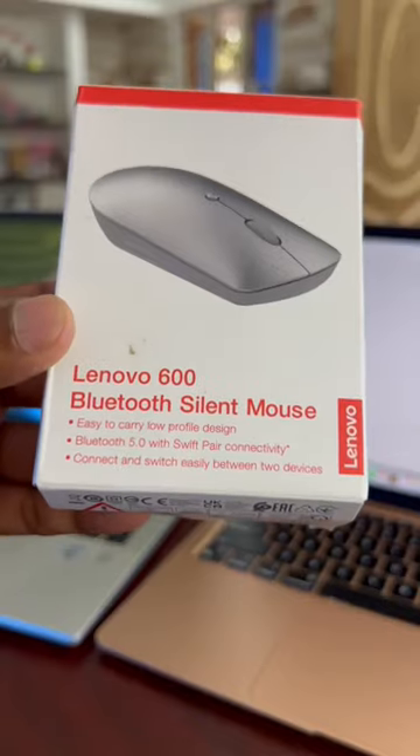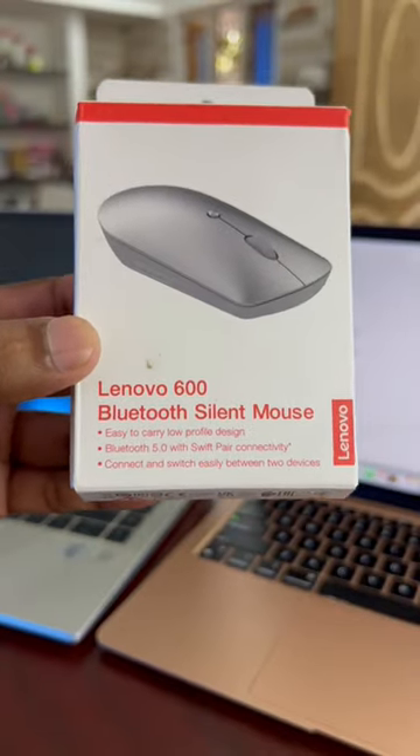If you have a Bluetooth mouse at a low price, for a new option, it will be 1,500 price. So you can see if there are any benefits.